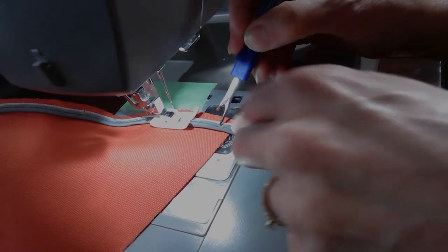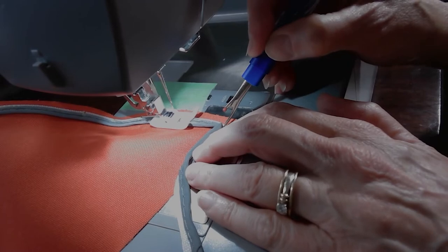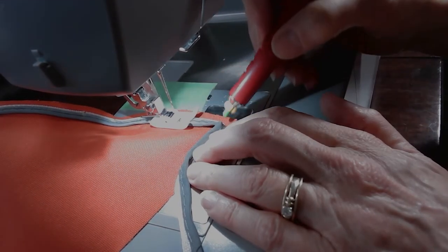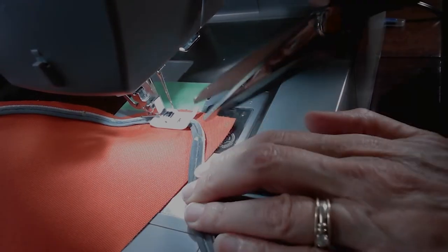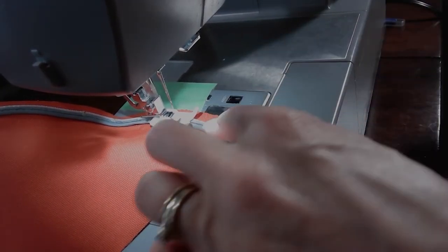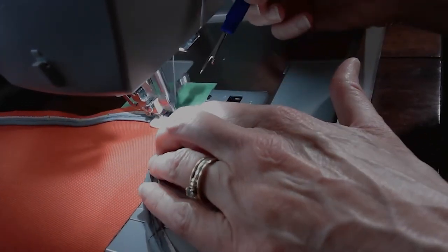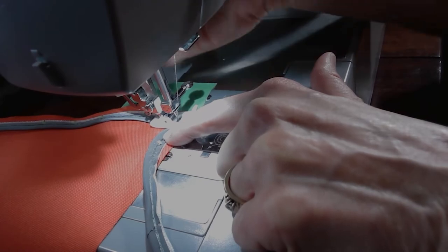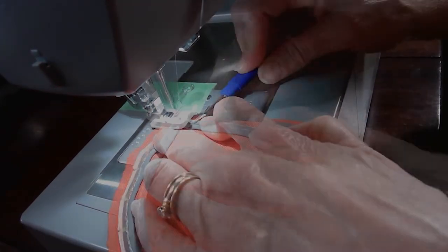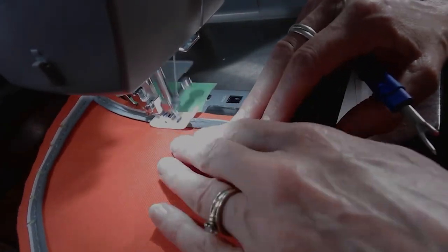I use my stitch ripper to hold the piping down and then wrap the piping around the corner. Then I grab my tailor's chalk and make a mark right on that corner. Then I grab my scissors and cut out a notch right at that mark. Then I use my stitch ripper to hold the piping in place as I begin to sew again. When I get to the corner I'm going to make sure that my needle is in the down position as I pick up the presser foot. Then I'll pivot the material and start sewing again.